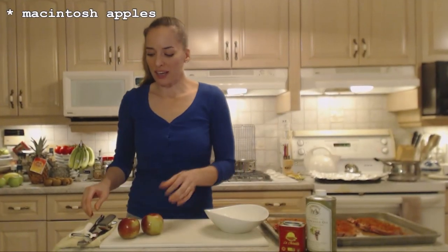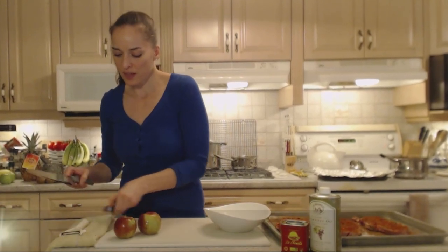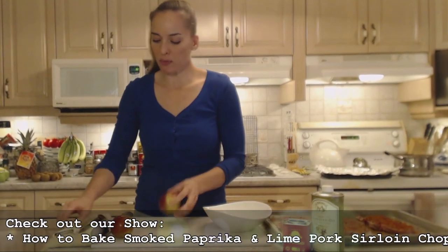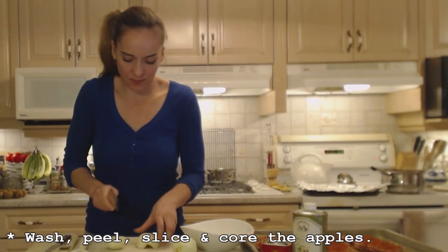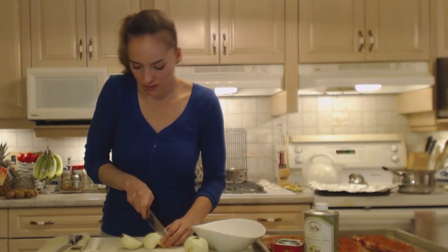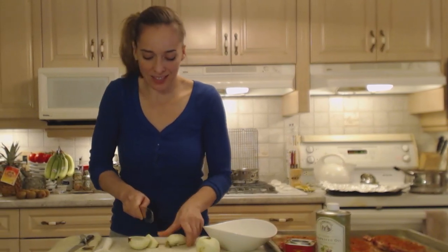I've got two little Macintosh apples tonight. I'm going to peel them — they've been washed — and I'm going to slice them into maybe sixths.